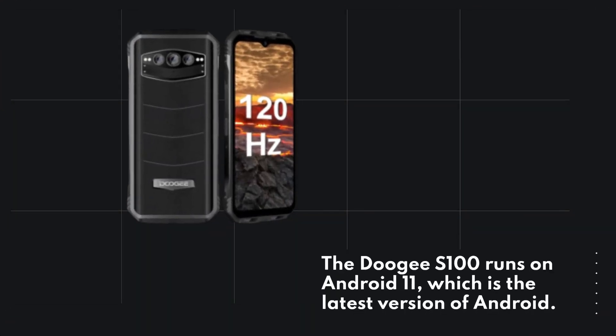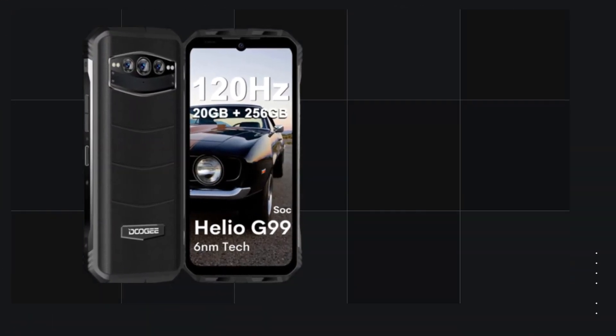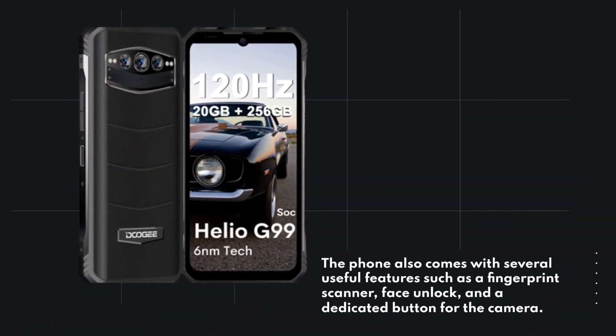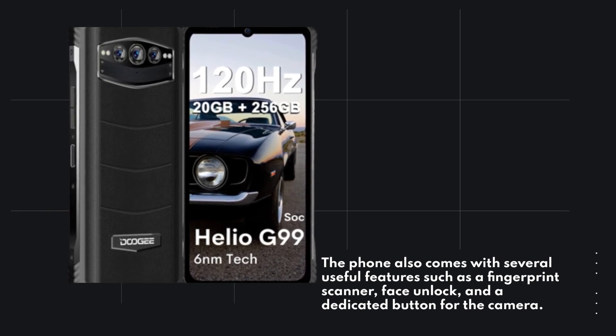The Doogie S100 runs on Android 11, which is the latest version of Android. The phone also comes with several useful features such as a fingerprint scanner, face unlock, and a dedicated button for the camera.